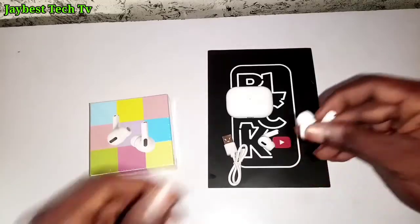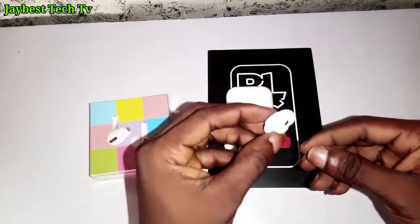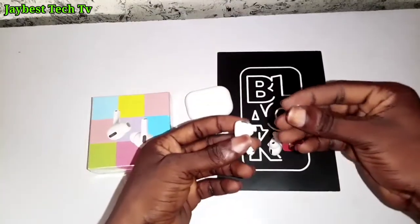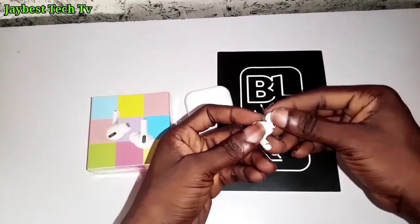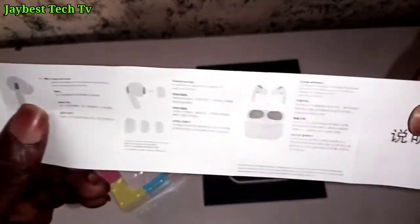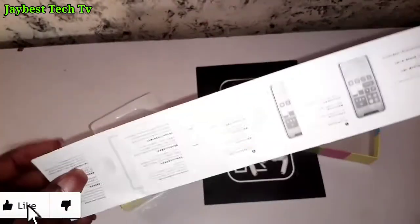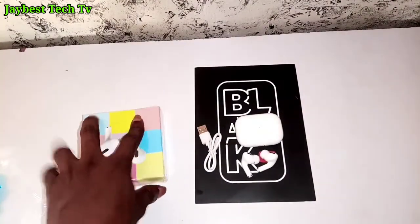The cost of this AirPods Pro is 3,500 Naira, which is great value compared to others sold at the same price or even higher. Thank you very much for taking the time to watch this video. If you found it informative and helpful, please give it a like, drop your thoughts in the comment section, subscribe to the channel, and share this video with your friends.